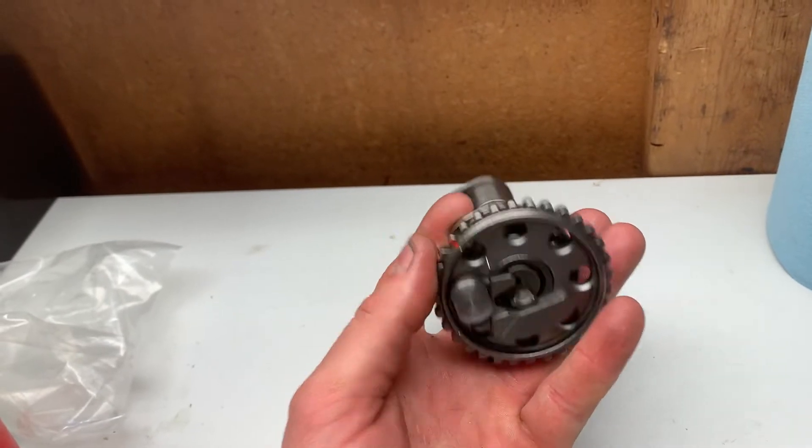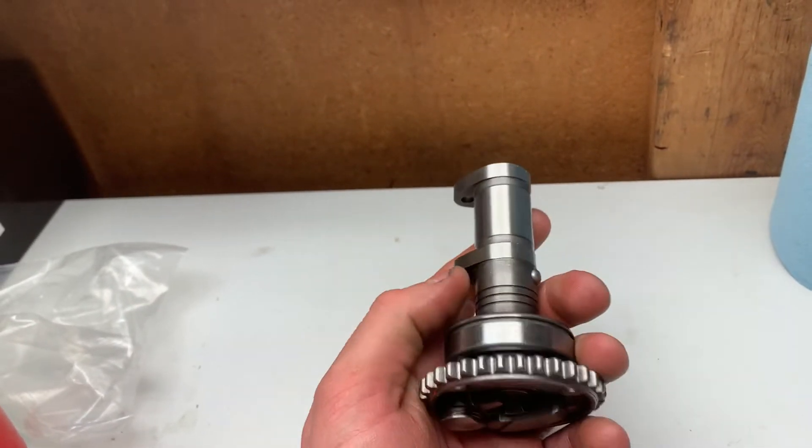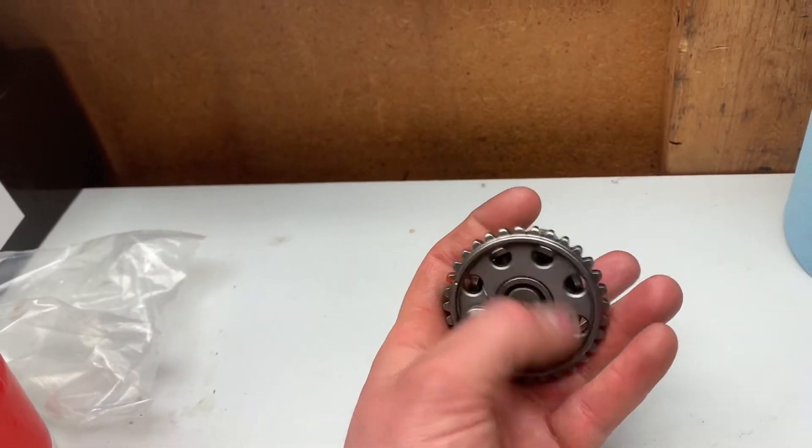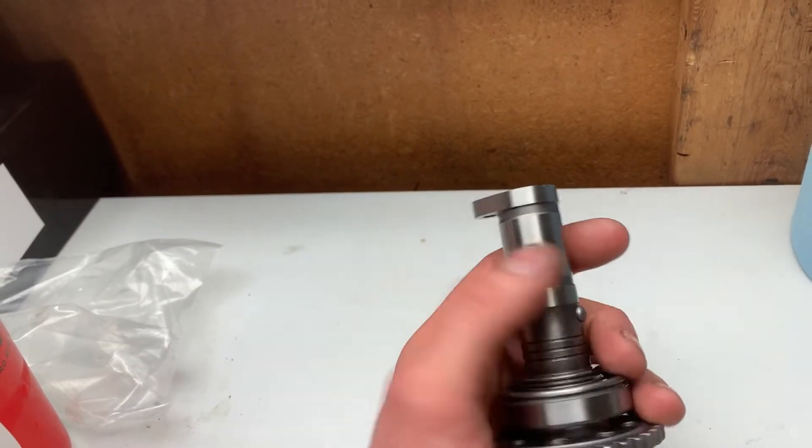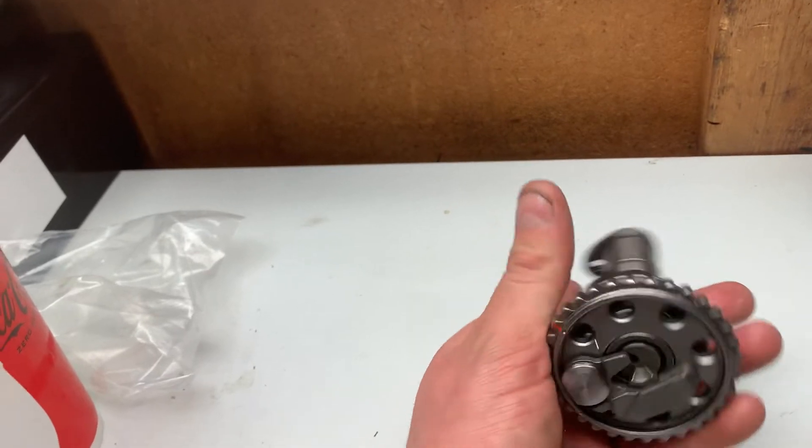Because when you kick the bike over, you cannot kick it fast enough to activate the centrifugal force of this wing, unless you are some crazy bodybuilder - I'm sure there's somebody out there that could do it, but that's unlikely.